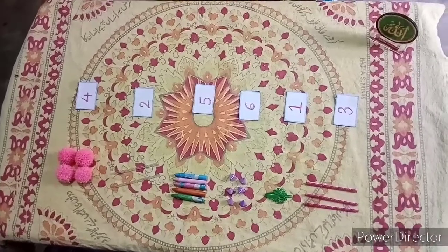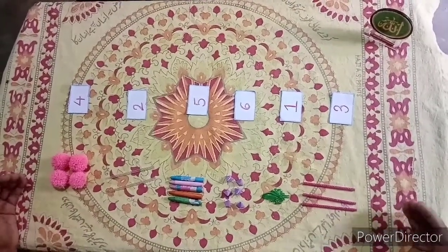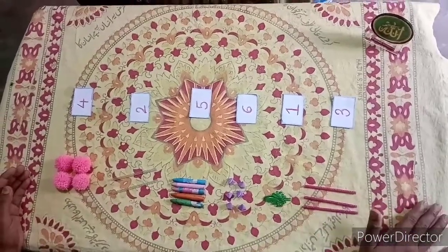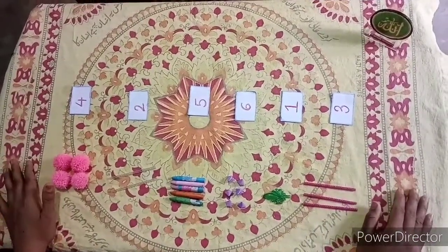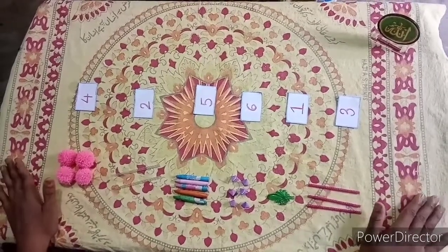We are done with this activity. This is how you will get this activity in your paper in your classroom. When you get this activity, everything will be drawn on the paper and you will have to write the number. Here, the things were kept and we were keeping the number card against it. I hope you all have understood this video. Thank you.